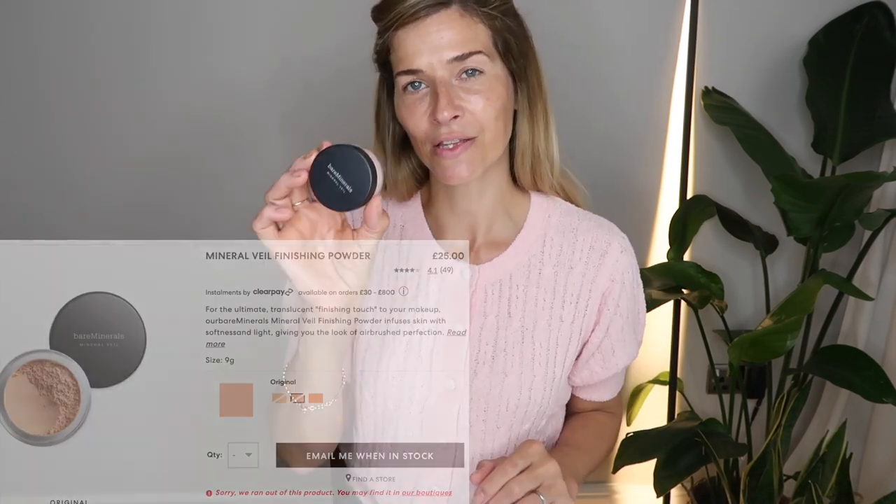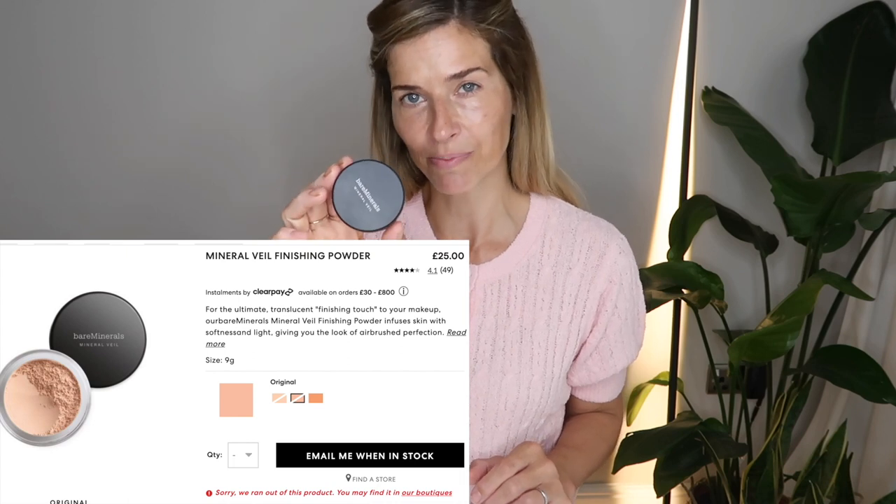From Bare Minerals I'm using the Mineral Veil translucent powder — this is brilliant. To apply this powder under my eyes I'm actually going to use an eyeshadow brush, the slightly thicker end. Although it's a bit of a slow process it does make a difference in terms of it lasting all day. I just very gently pad it in under the eye to fix it in place, because I want to keep this really dewy and natural. Using this small brush means I can be really direct about where I want the powder to go.